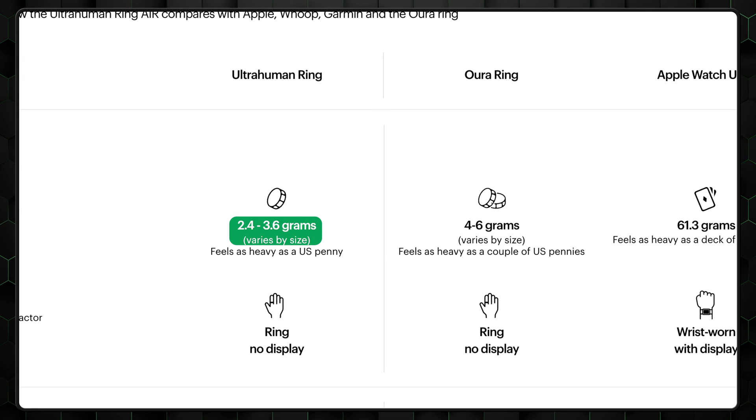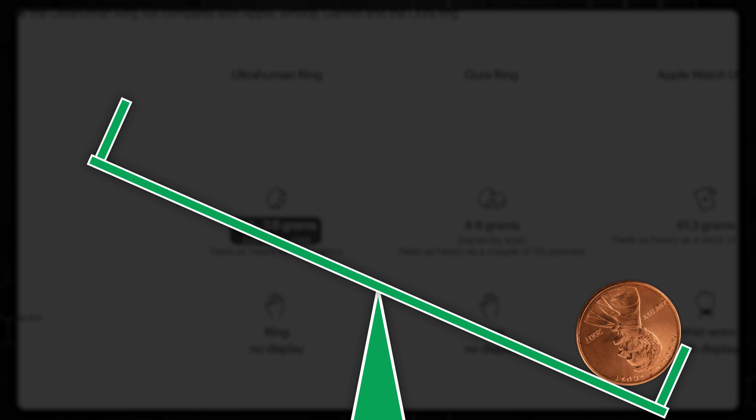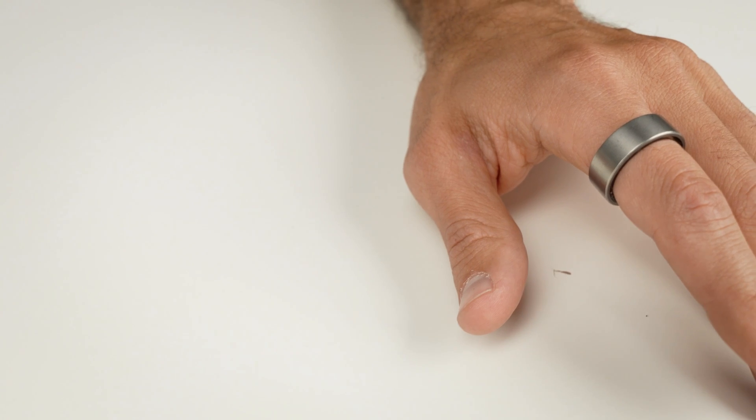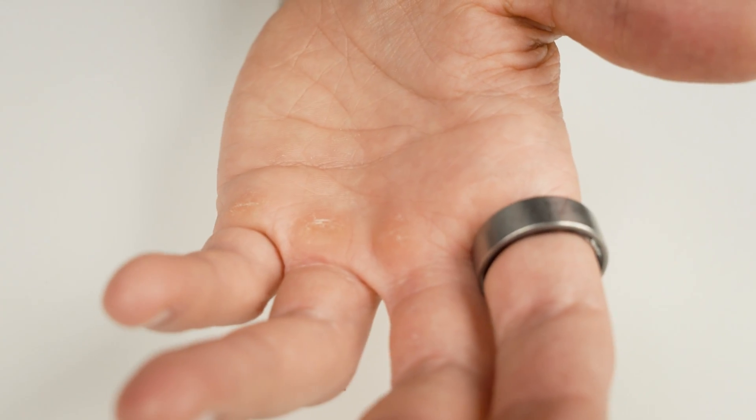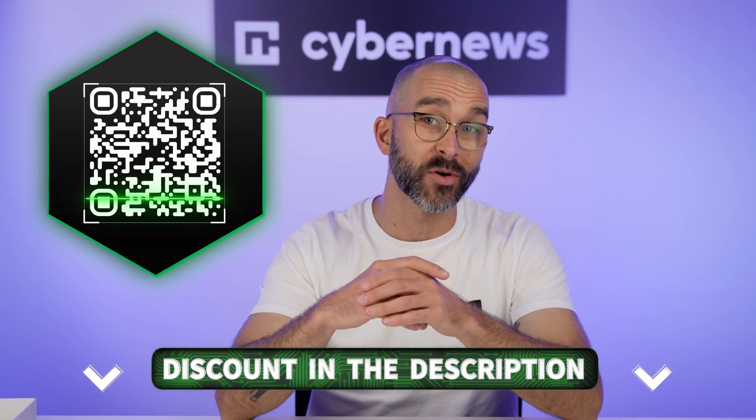According to the specs, it's just 2.4 to 3.6 grams depending on the size. For reference, that's lighter than a penny, so you barely feel it. In this UltraHuman Smart Ring review 2025, I'll show you how it's been performing for me over the past couple of weeks. I've added a link in the description with an UltraHuman Ring Air discount code, or just scan the QR code on screen to jump straight to the deal.